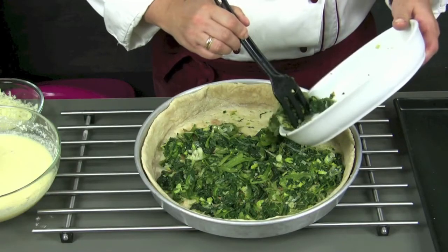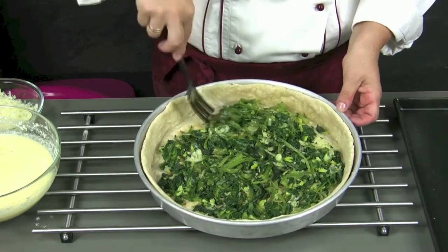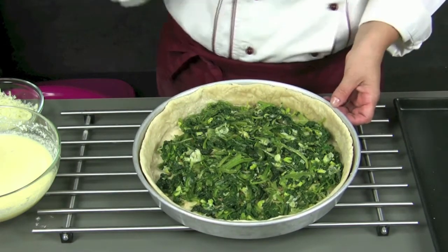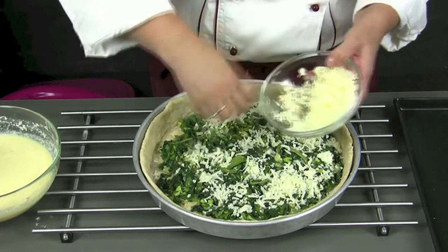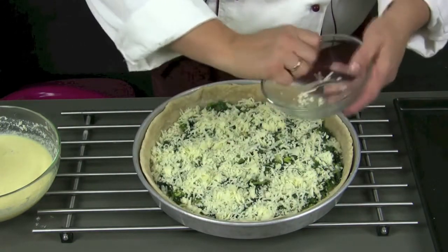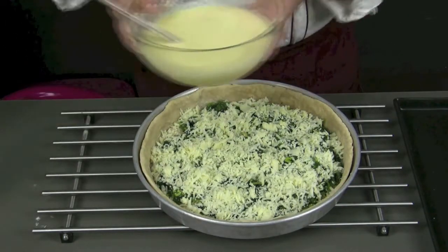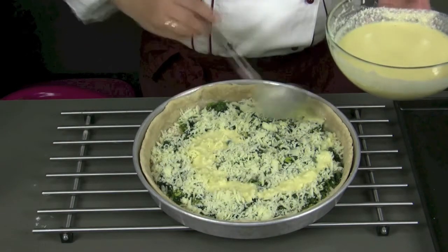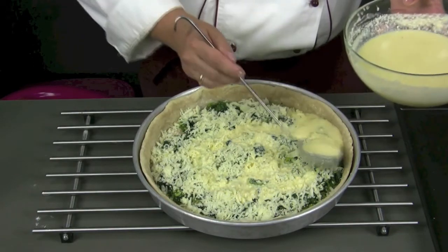At this point we can finish our quiche with the vegetables and add the scamorza. After the scamorza, we can add the liaison that we have previously prepared. We spread it with a ladle and entirely cover the surface of the tart.